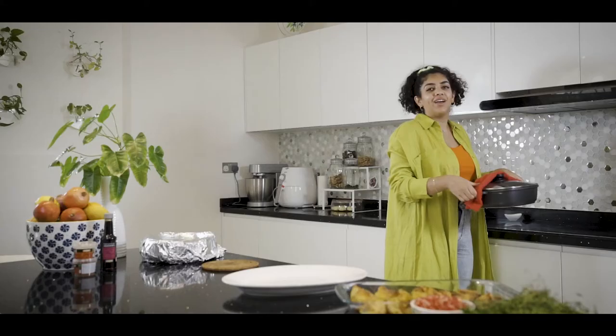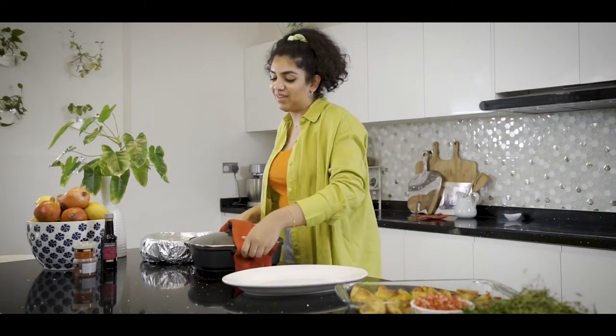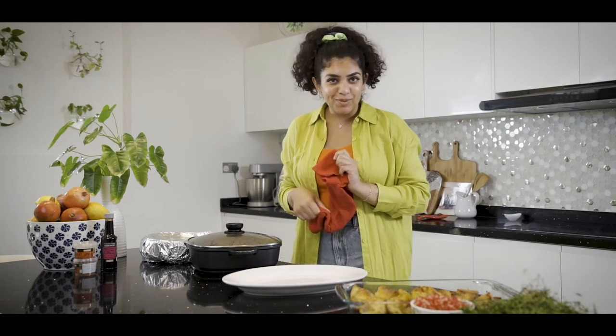We want to simply leave them there for about half an hour or so, and then by the time our lamb is done we can plate it all up and get to eating. Our vegetables are ready and I even made some roast potatoes for you all, and the lamb is also completely done. So now it's simply time to plate it all up and enjoy!